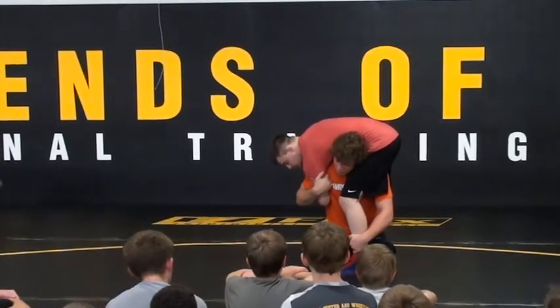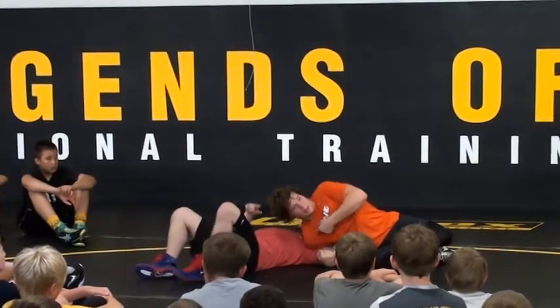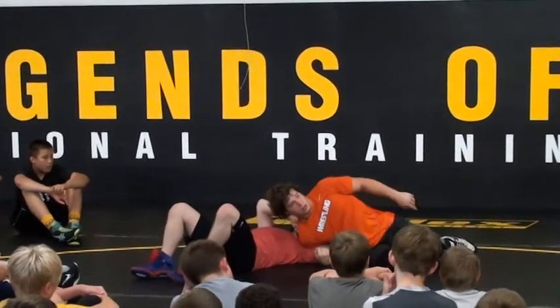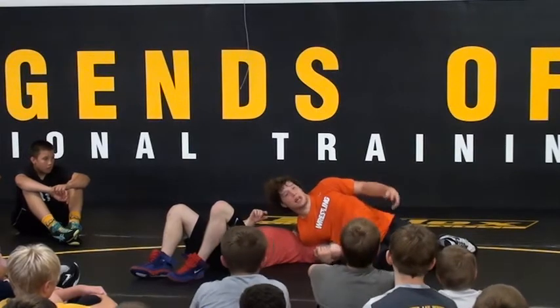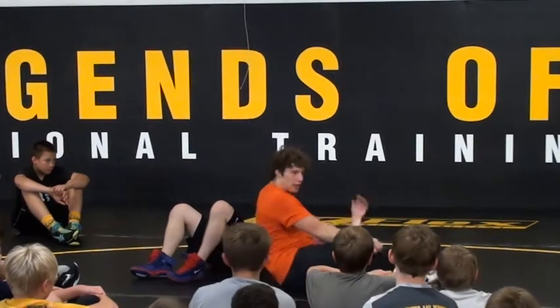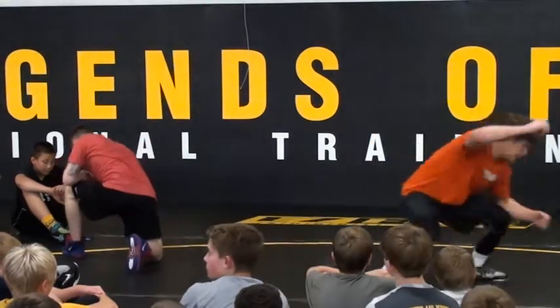So you can grab and do whatever you want. Last thing — any sprawls? It makes it easier. Same finish. Where do we end up one more time? Shoulder — head up. Same finish as the last one. I'm sitting through. Pretty easy. I don't want to shoot the shot and be like this, then I have to readjust. You don't want that.